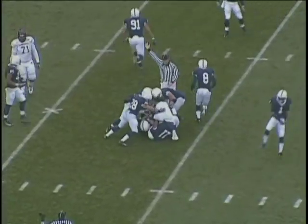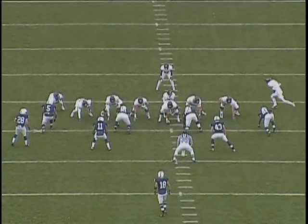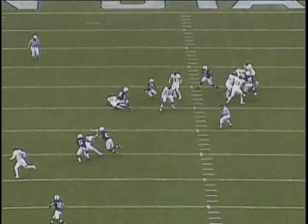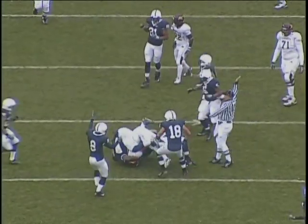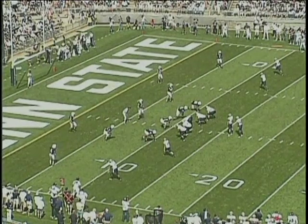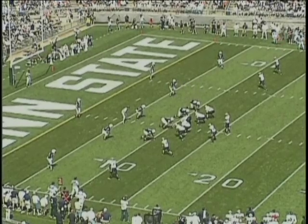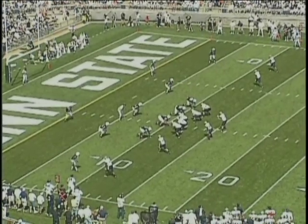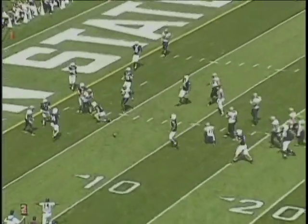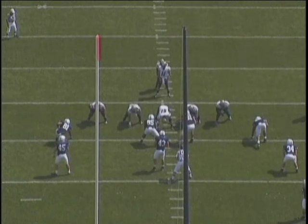Even though this is a play-action pass, it's included because the linebackers played it as a drop back, read the quarterback, and broke on the football — which is really what they should do. The middle linebacker who intercepted the ball read it as a flood route when it went to trips, quickly read the quarterback's intention to the field, went to the field, broke on the ball, and made a nice play. Same thing with the next middle linebacker — he opened to the field, read the QB's eyes and shoulders, and was able to break on the football.